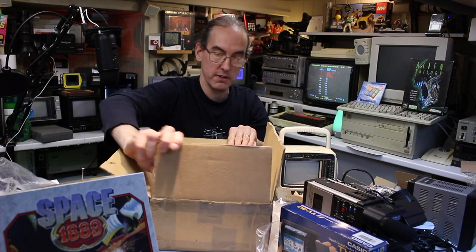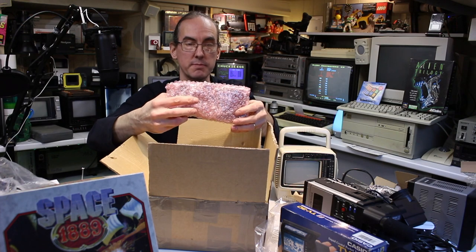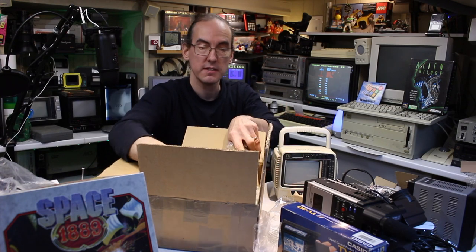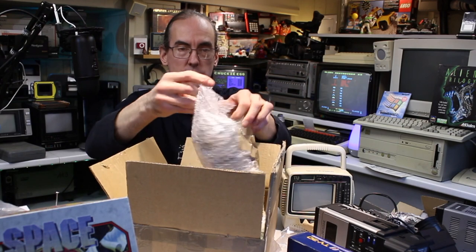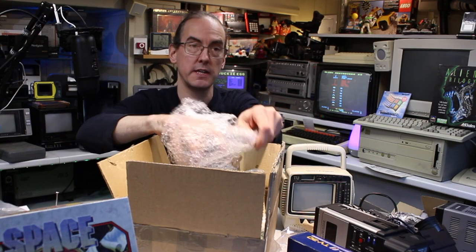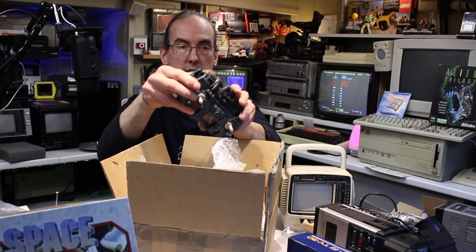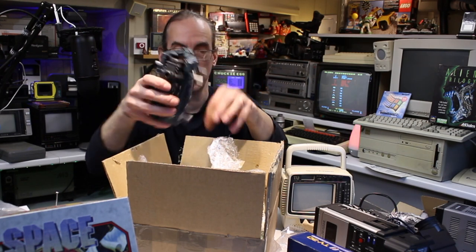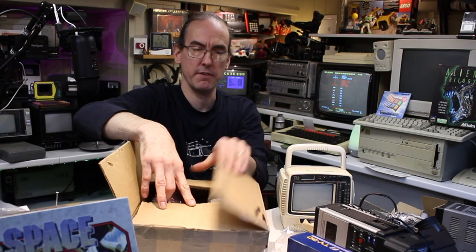It's my Zoids spares — this is from the Zoidzilla. I won't bother opening it all up. I've got a Zoidzilla in bits and needed some more parts for it. I'll do a separate video on assembling it. That's the body there — got a big motor and battery box in there. That came out around about 1985 I think. One of my other passions is retro toys from the 70s and 80s.